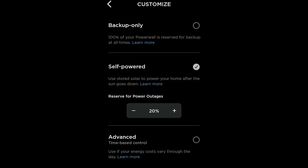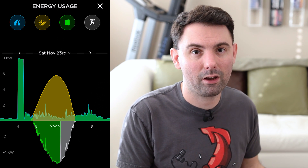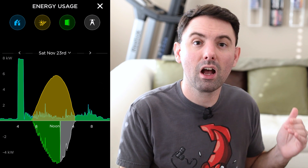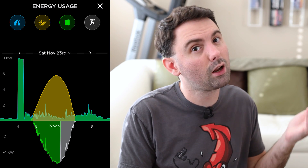Next up is self-powered mode, which gets you as close to off-grid as your system will allow. However, this mode doesn't have a lot of smarts tied to it. Basically, when the sun comes up and your solar arrays begin producing energy, that energy goes to power your house, and then when enough energy is produced, they begin charging the batteries. Once the batteries are full, it turns to powering the house and grid export with solar, and as solar generation tapers off, it switches to powering the house from the batteries until they reach your user-defined reserve setting, then you switch over to grid power. That reserve setting is what allows you to set aside a certain percentage of the Powerwall's capacity to only be used in the event of a grid outage, so you're never actually out of power.